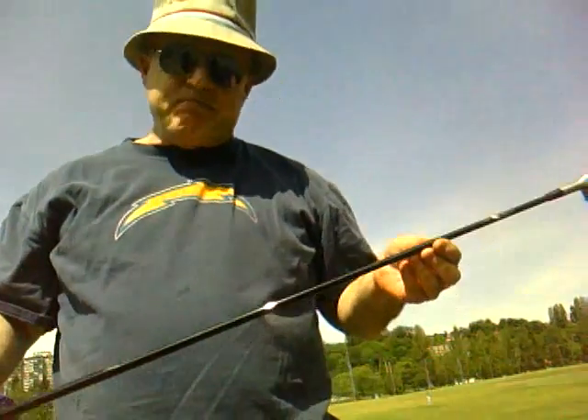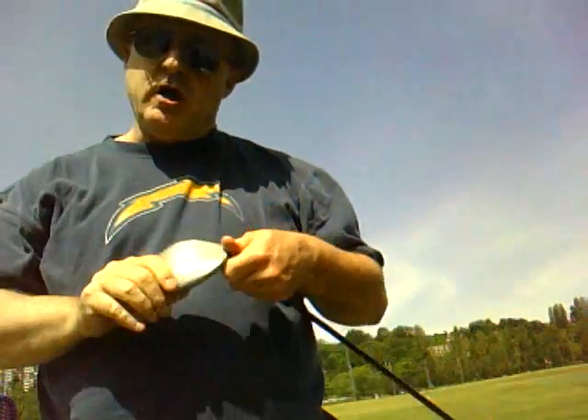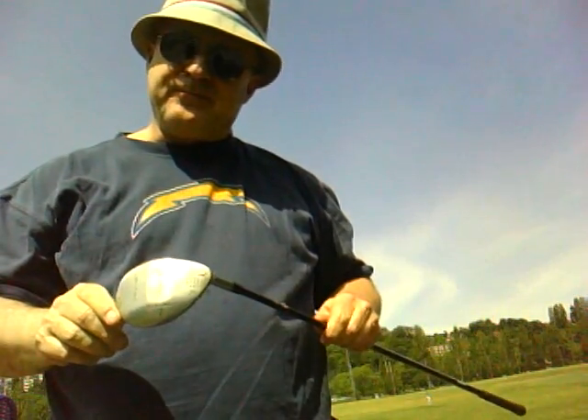I think you've seen why the Adams Super Shaft number 7 strong hybrid club works for me. Goodbye.